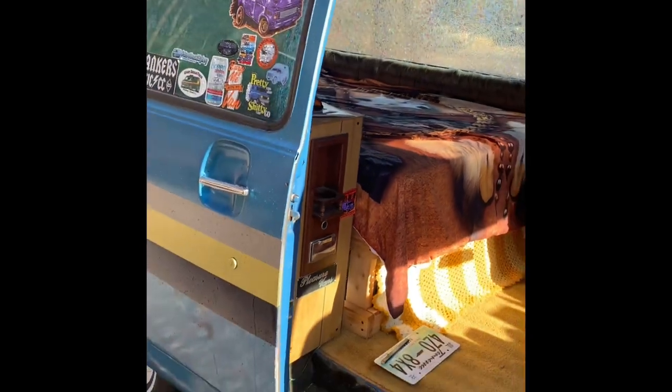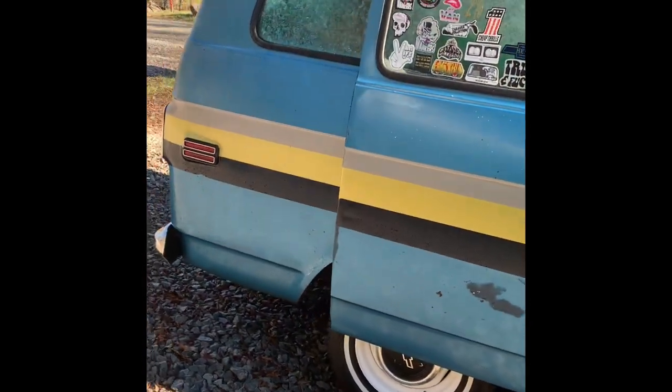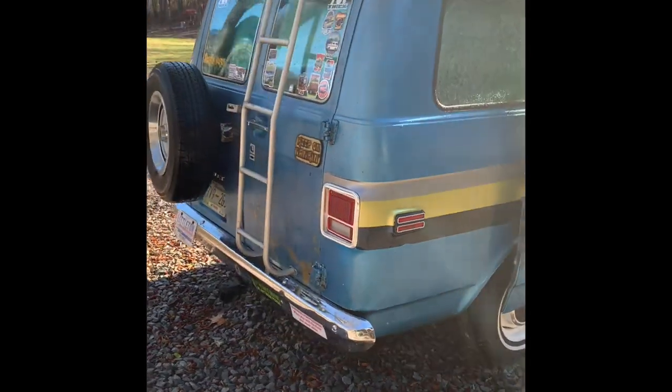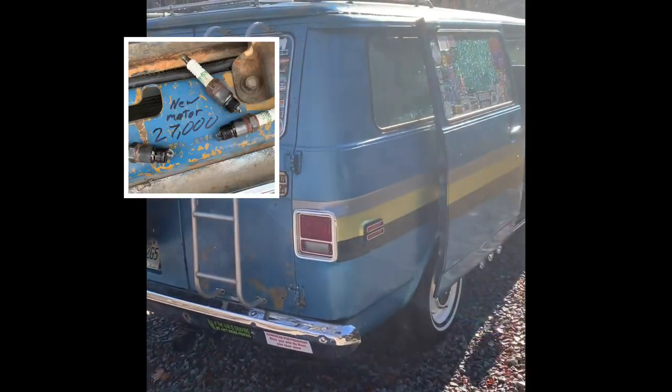Like I said, I drive this van everywhere. It runs pretty good. It's got an AutoZone 350 crate motor, which I do not recommend, but it's still all right.